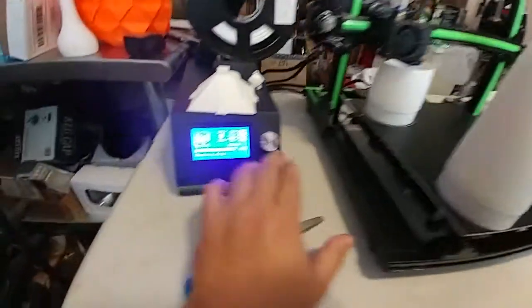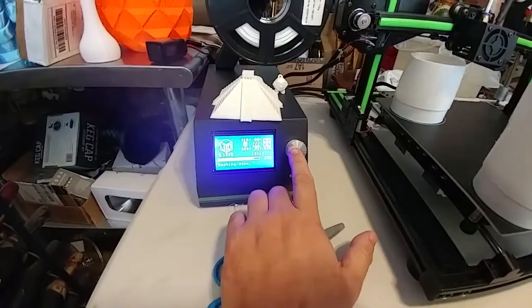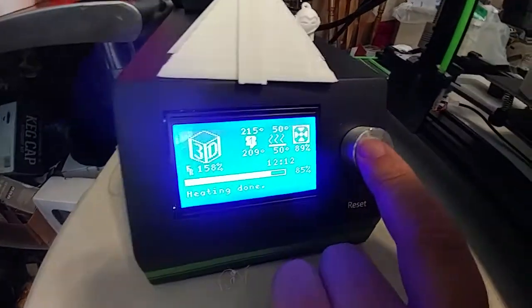Welcome to today's 3D print. Just a quick E10 update. This is definitely a change that anybody who has this printer should make.